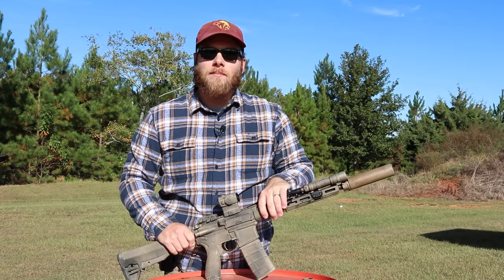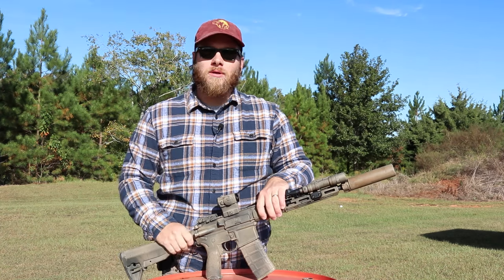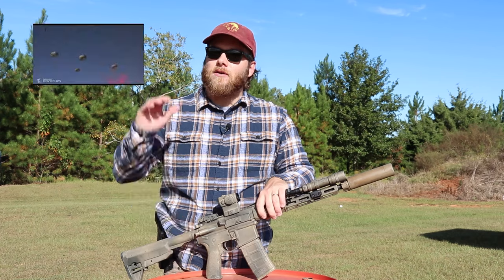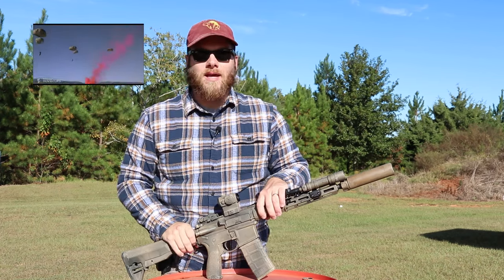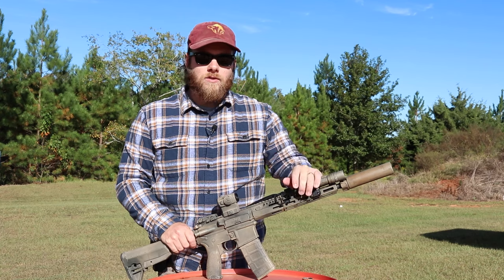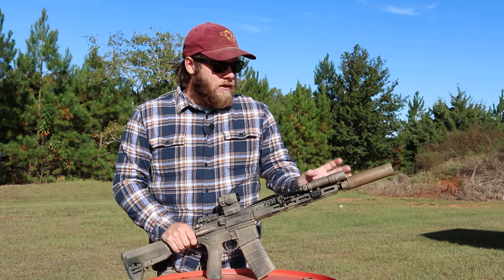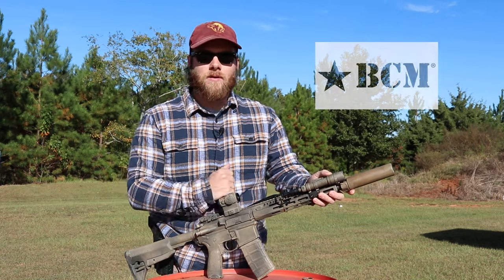Hey guys, welcome to the channel. Today I'm going to be going over my main squeeze or go-to-war build. Basically, if I crack open my front door and see Red Dawn cinematic troops dropping from planes, I'm going to run to the safe and grab the main gun. That's my go-to-war build, and today I'm covering my 11.5-inch BCM build.